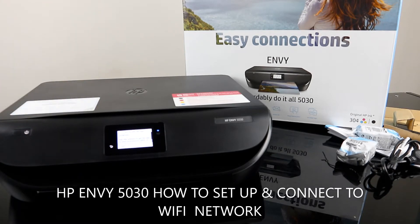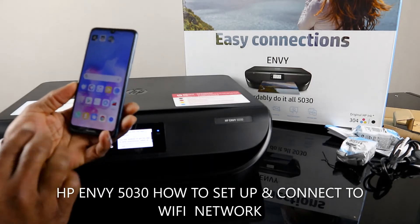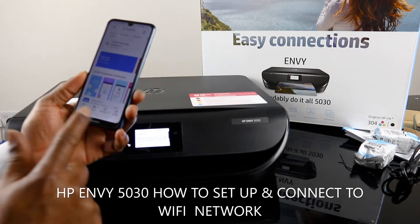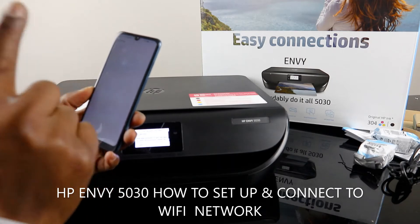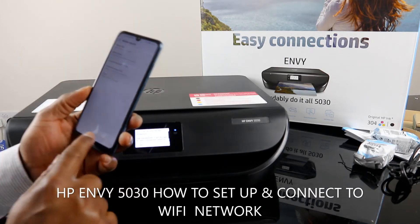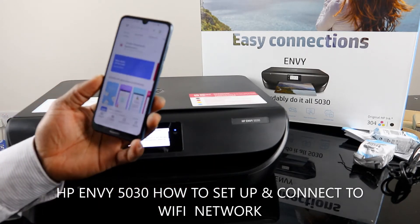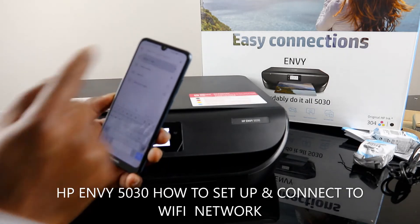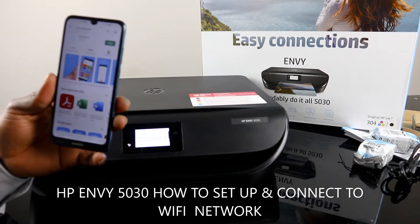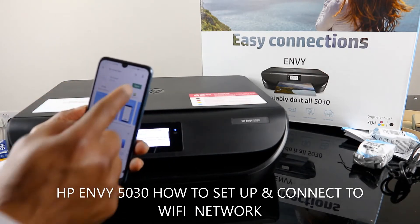To do that, go to your mobile device. Before we go to the Play Store, make sure you turn off your mobile data so it will not interfere — leave Wi-Fi only. Now go to the Play Store, type 'HP Smart App,' and download it. This is the HP Smart App — it is already downloaded on my phone, so all we need to do is click to open it.